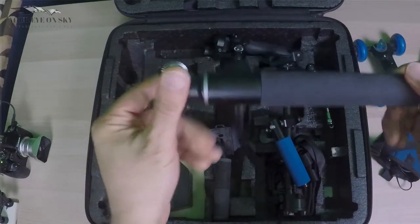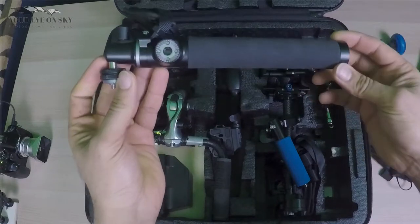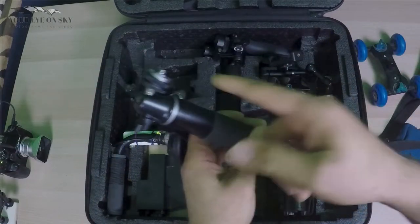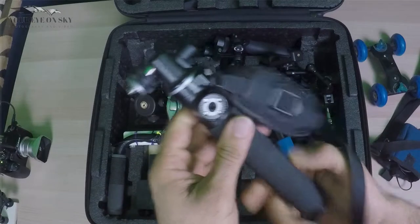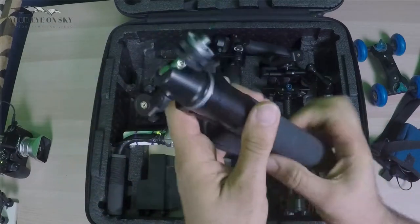Then I have my DJI selfie stick, which you can use for the Osmo. You connect the DJI Osmo here and the camera on top.